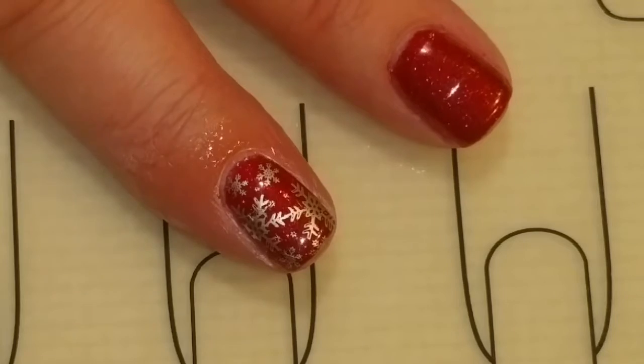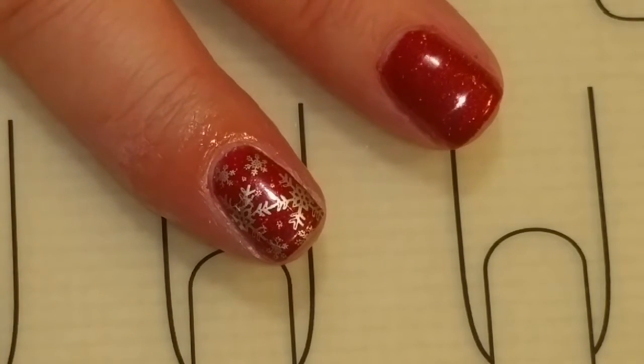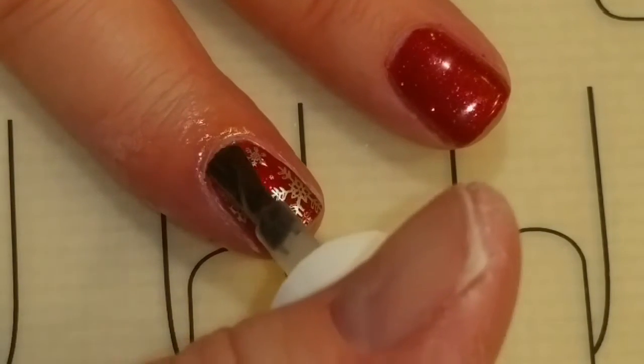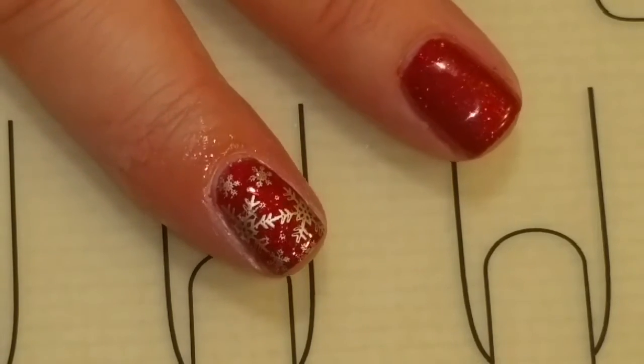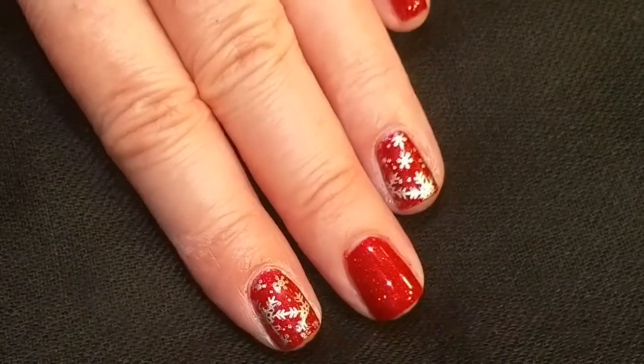Now that the stamping polish is dry, I'm just going to glide the top coat over and cure it. And then we'll come back for the finished look. And here's the finished look.